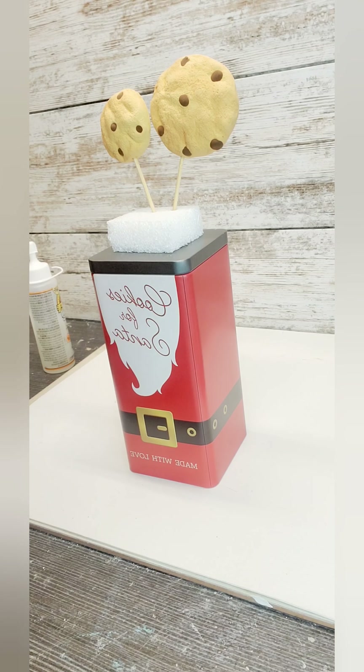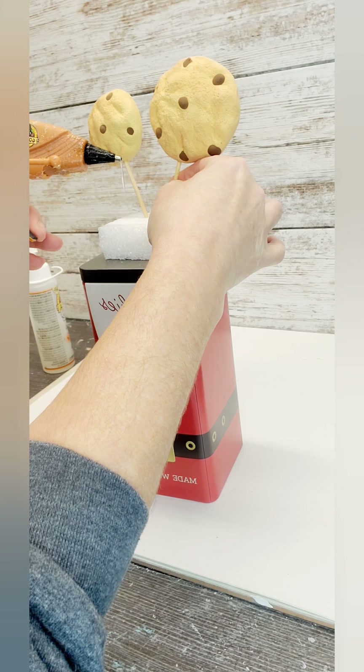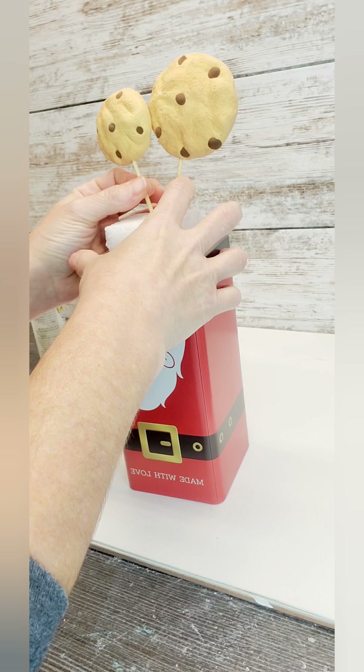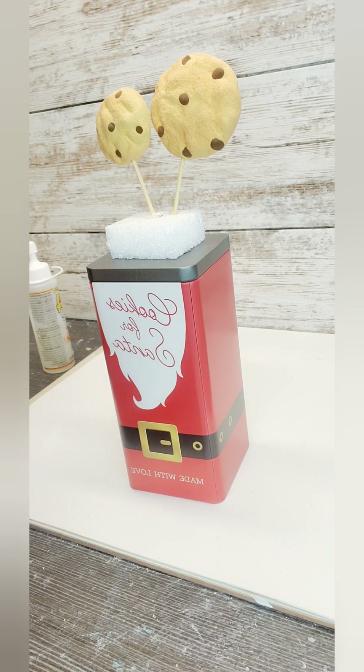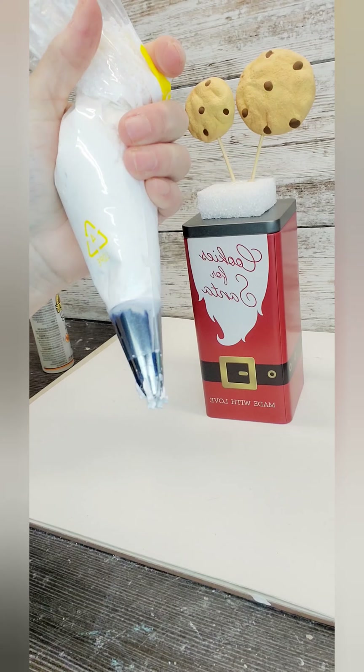I just made these cookies using foam clay. I textured them. I added a little bit of a darker brown for the chocolate. I do use a little bit of makeup to shade the cookies. I put some skewers in there and then I hot glued them in.